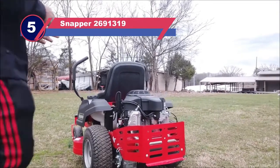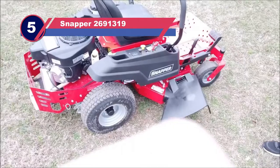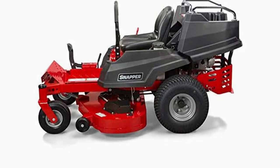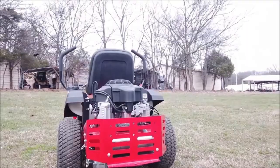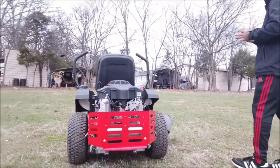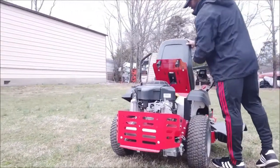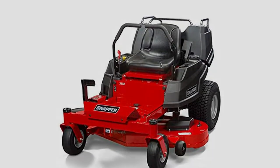Number 5: Snapper 2691319 Lawn Mower for Rough Terrain. One of the defining features that makes the Snapper 2691319 360Z the best zero-turn mower for rough terrain is its stability. The fabricated 12-gauge steel deck, welded steel frame, plus the thick-walled front axle all speak boldly of its sturdiness. Combined with caster ball bearing spindles, you get a riding lawn mower for rough terrain adapted for season-to-season lawn trimming work.